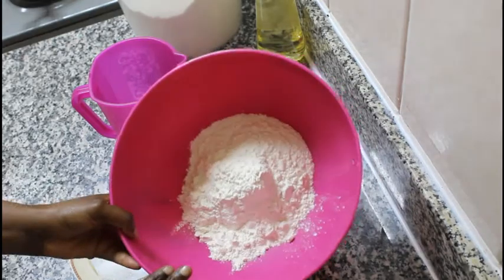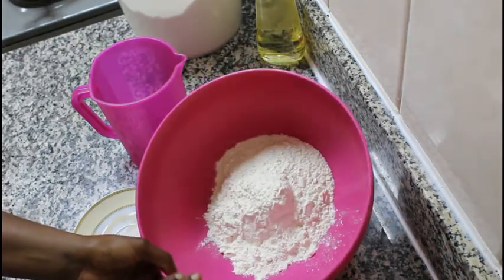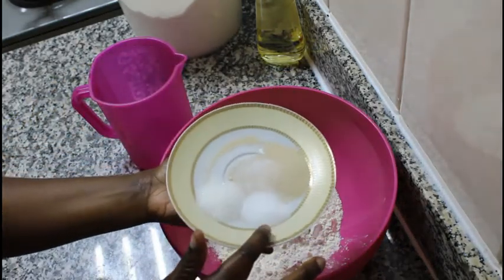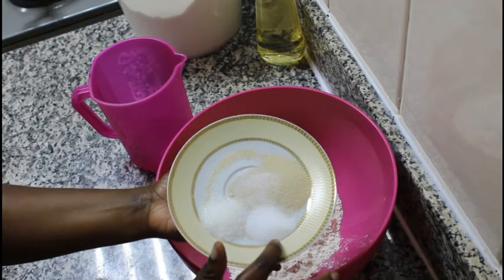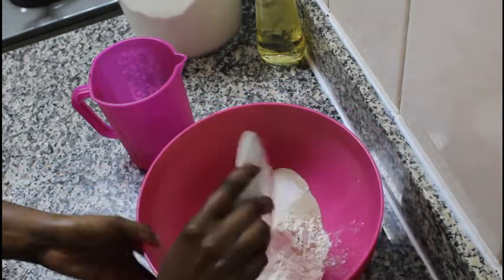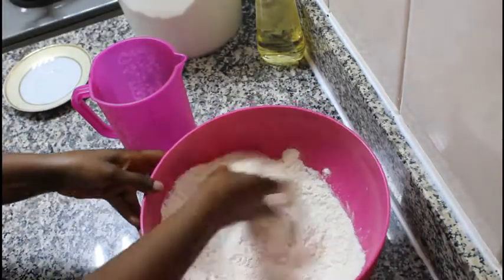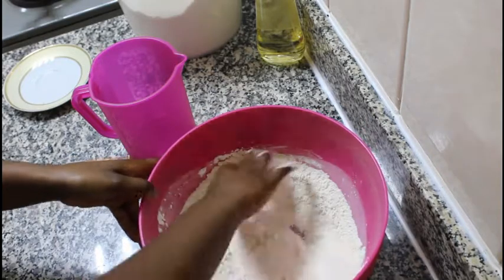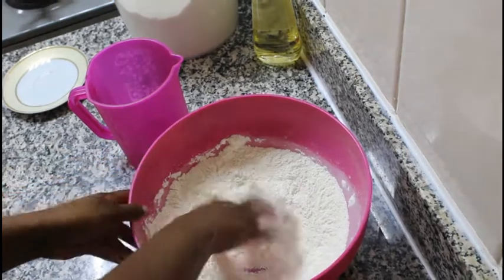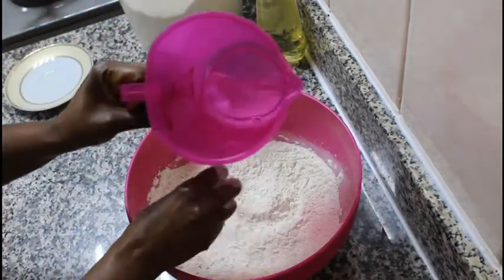I have my flour here — 200 grams of flour, that's about two cups — and we are going to be mixing all our dry ingredients. I have my yeast, which is one teaspoon, salt, and half a teaspoon of sugar. We will mix all the dry ingredients together. Wash your hands before you get to this part. I'm just mixing all my dry ingredients well, ensuring they are well incorporated.